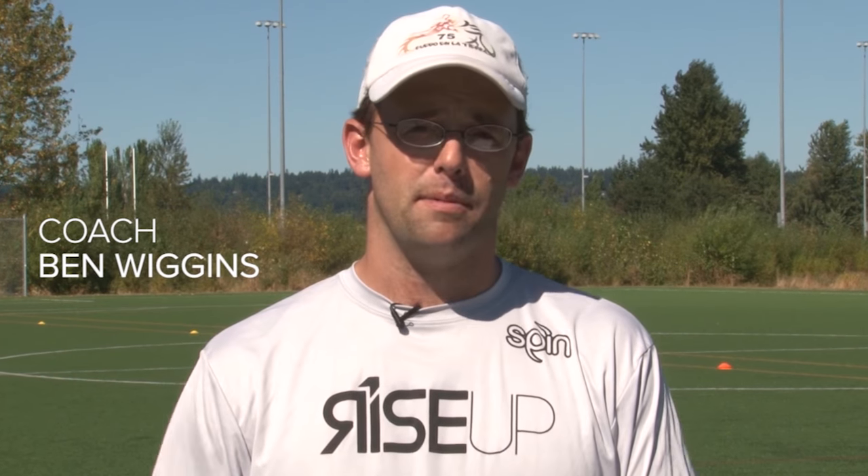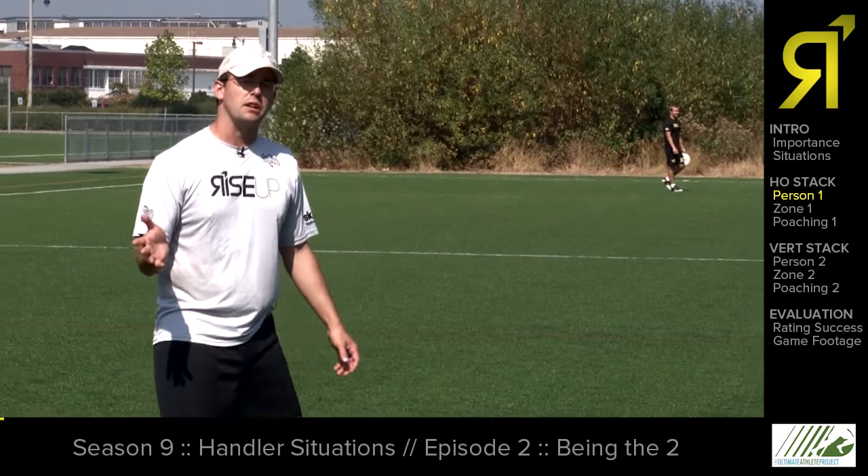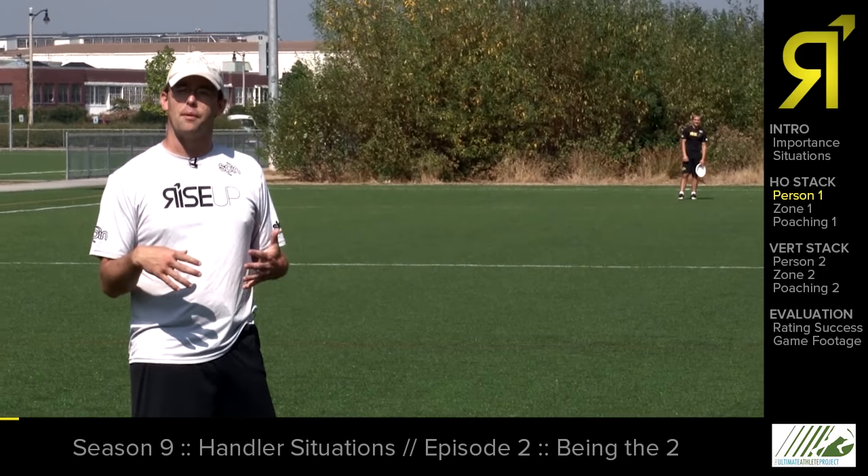Today we'll be talking about picking the disc up after a turnover in the end zone. We're also going to talk about being the main handler off the pull, and we'll be working on the handler responsibilities that are needed to solve sideline trap defenses.